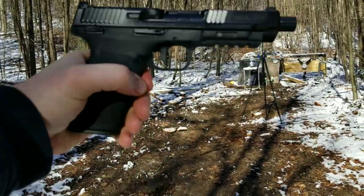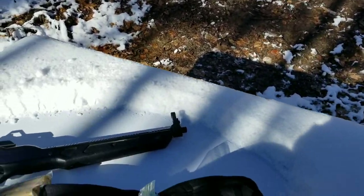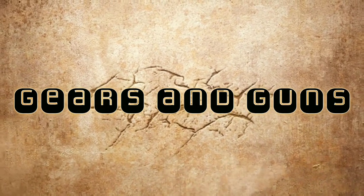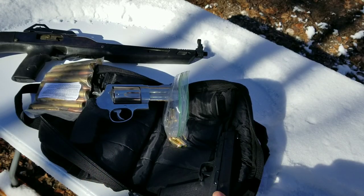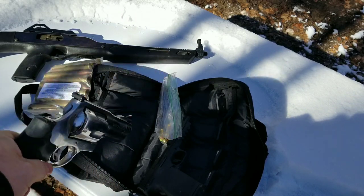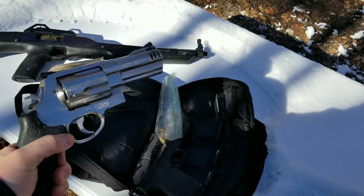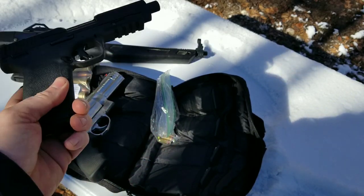Today we're going to be comparing the Smith & Wesson 5.7 to the Smith & Wesson 500 Magnum. I hear you saying it's like comparing a 5.7 to a 500 Mag — but even though that says 5.7 and this is only 0.500, this is in freedom units. We went to the moon on those units; this is just metric.